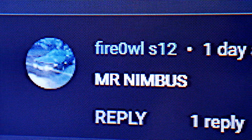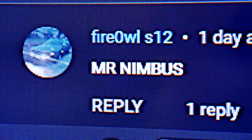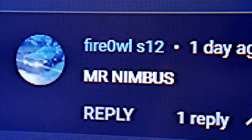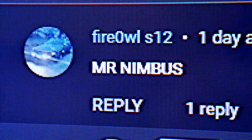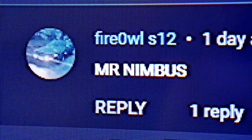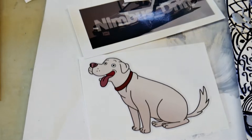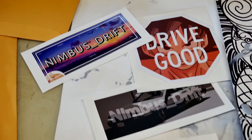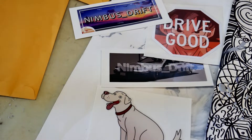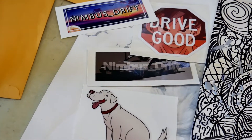FireAisleS12, you win the first sticker giveaway, because you're Mr. Nimbus — yeah, I get that reference. In the future, I'll be giving stickers away. All you've got to do is comment on this video — anything — and I'll just pick somebody. Then we've got to get in contact with each other on Instagram at Nimbus_drift, and I'll get your address and send you a sticker. FireAisle, DM me on Instagram as soon as you see this. Everyone else, if you want to enter to win one of these stickers: like the video, leave a comment, make sure you're subscribed, and shoot a DM on Instagram at Nimbus_drift and we'll get you entered.